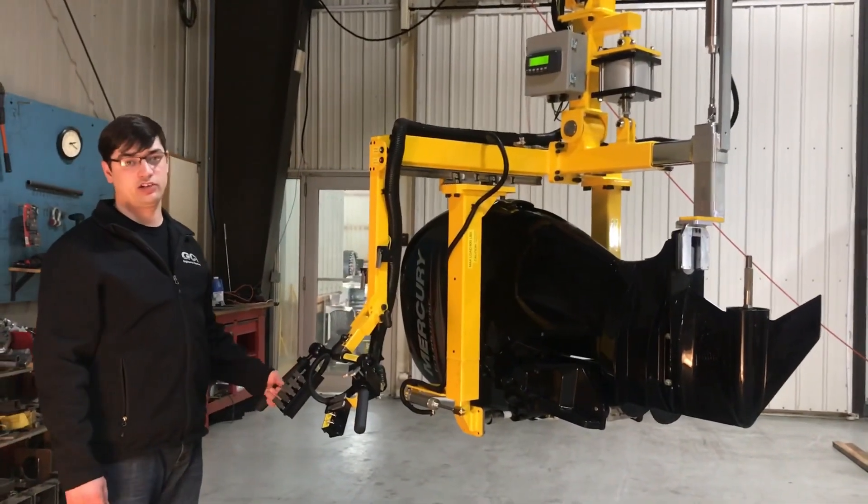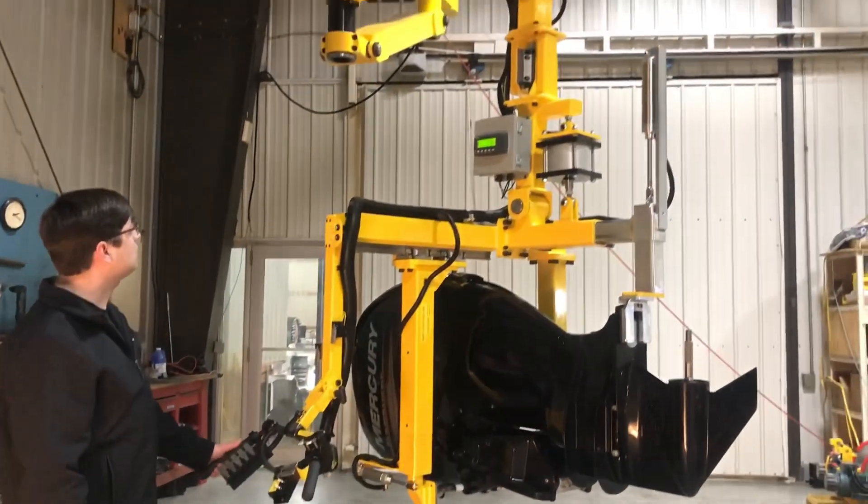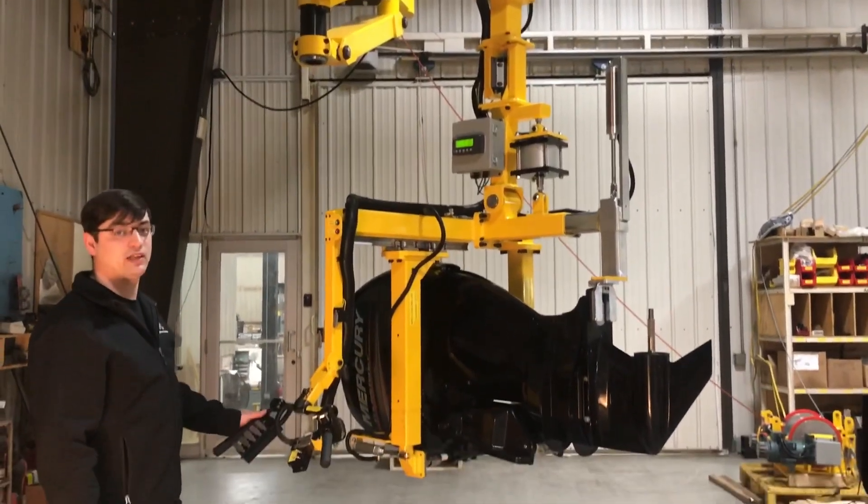Hello, I'm Patrick Tambo, a mechanical engineer here at GCI. Today we are looking at a steel IPA overhead mounted manipulator. This system is capable of lifting a thousand pounds.